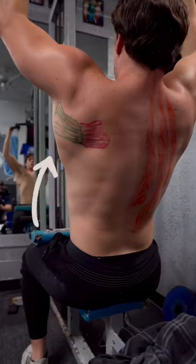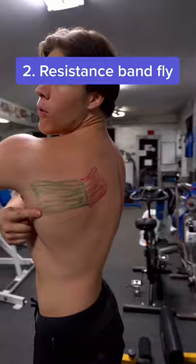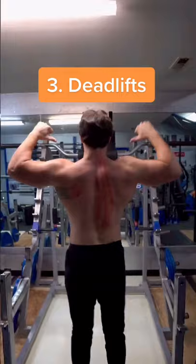Next up, hit the infraspinatus, shown in purple. We're going to be doing resistance band flies with a supinated grip. Last up, we're going to be hitting the rector spinae, shown in orange. The rector spinae is a stabilizing muscle and can be hit with deadlifts.